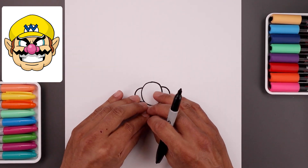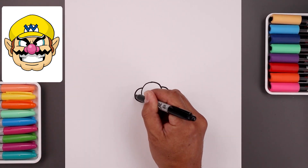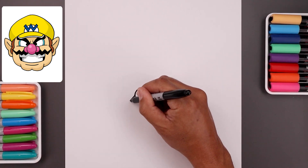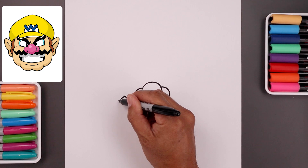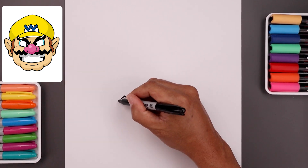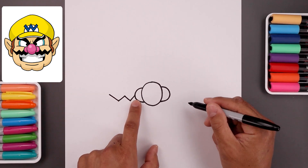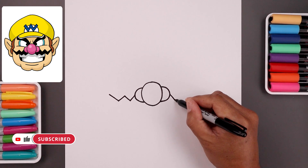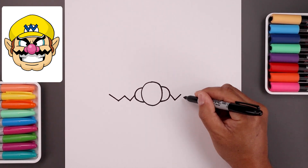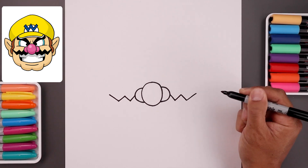Now with the nose in place we're going to start layering the facial features in behind. Let's start with the mustache. We're going to start from the side of the nose, angle this down and out, add a point, going up and then back down. We're going to angle this up towards the tip of the mustache. Let's do the same thing on the right — line up the inside, come down and out, go up and create that point, come down and all the way up towards the tip of the mustache.